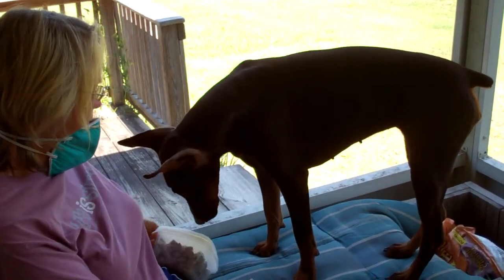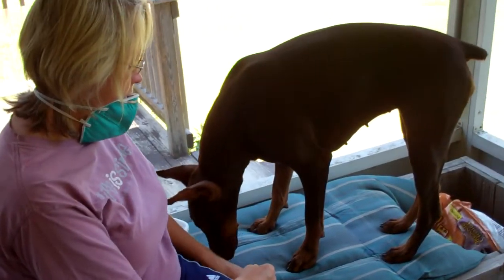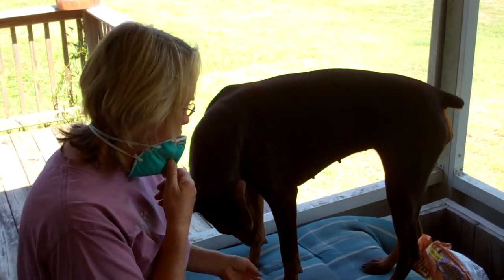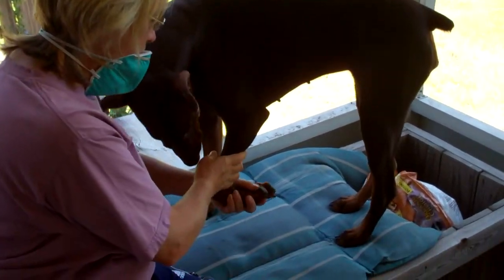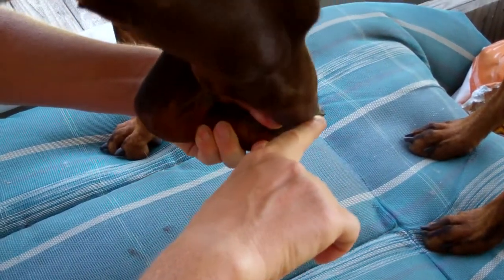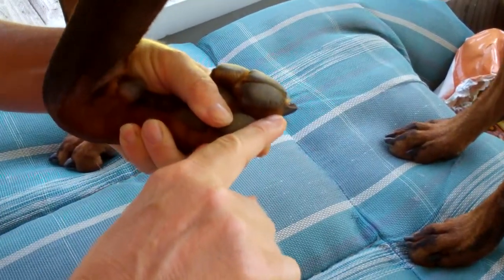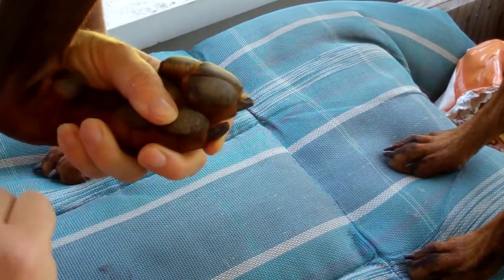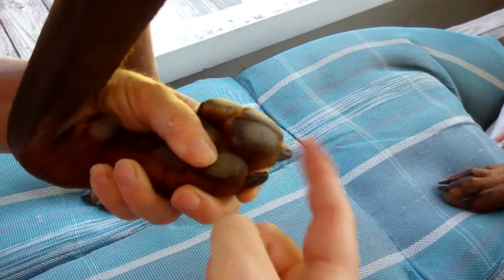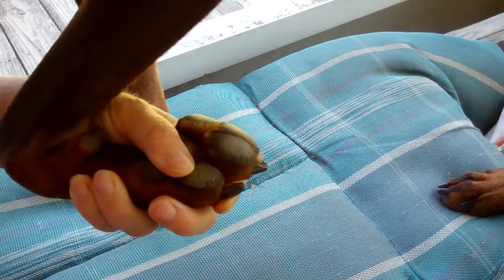I've got my bucket of really good treats, got my Dremel out, got my dog, and what I'm going to do is flip her foot up this way. I'm going to brace her toenail and buzz right here, and that will show me where the quick is. Then I'll come up over the top and knock off these two corners and then I'll be done with that toe.